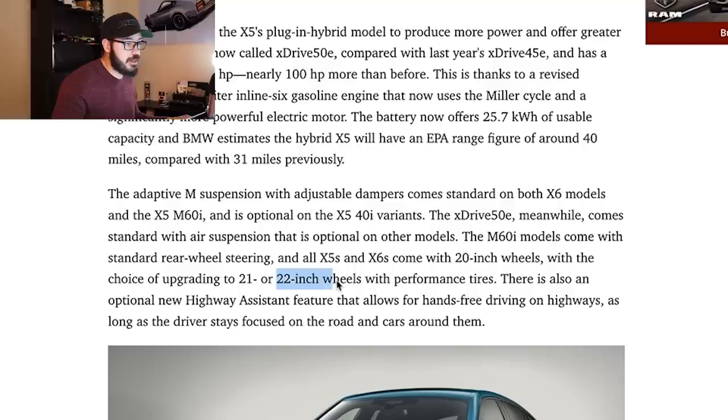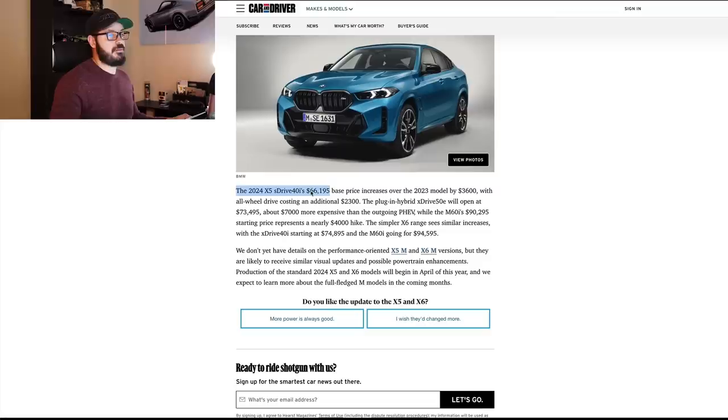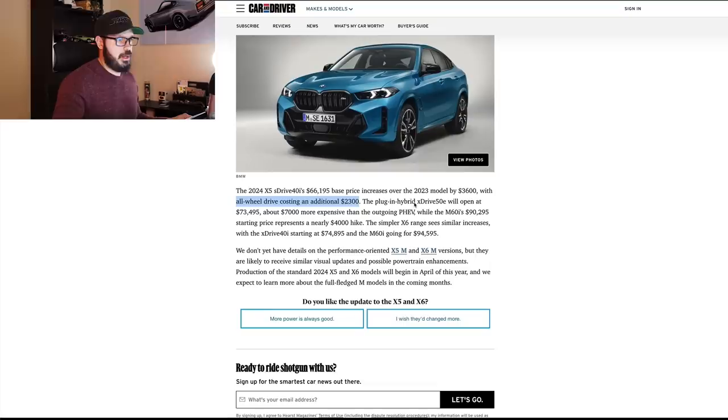Talking about the wheels, every X5 and X6 comes standard with 20-inch wheels, but you obviously want to go for the optional 22-inch wheels with the performance tires to have those tires fit nicely in the wheelhouses of the car. It will be a little more expensive than the 2023 models. The 2024 base X5 starts at $66,195, up by $3,600. If you want the all-wheel drive, you're going to have to add an additional $2,300, and it seems like it tops out with the M60i at just over $90,000.